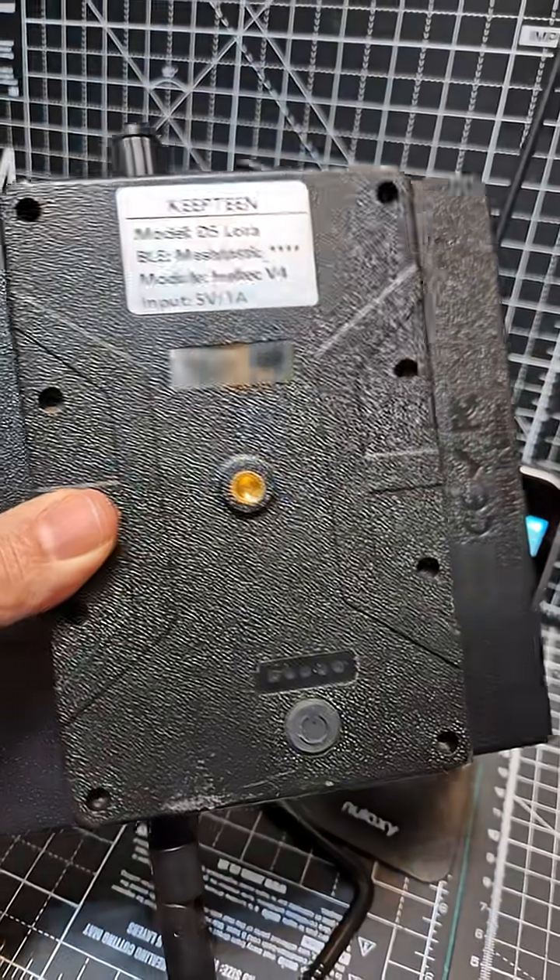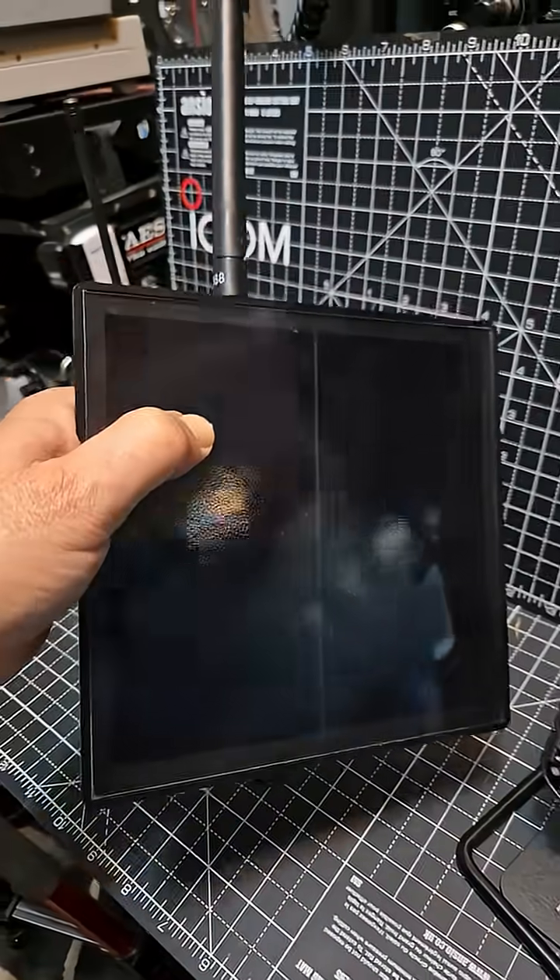M0FXB. Look at this Meshtastic repeater — solar panel, 5 watts.